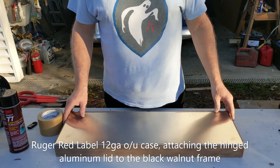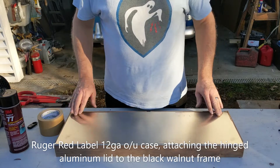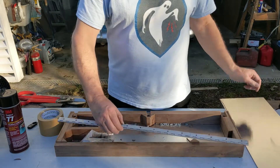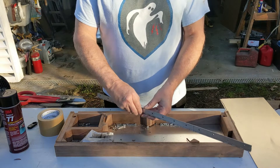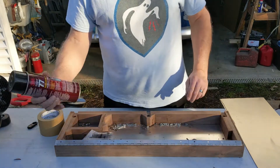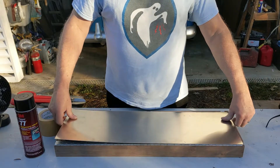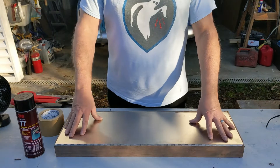I'm working on the Ruger Red Label box here and I've got the aluminum panel fit into this recess. I'm going to rivet this aluminum hinge. What I did before and what I'm going to do this time again is spray some Super 77 on the hinge and on the panel, bring them together, then flip it over or mark it and pop in the rivets. That's the easiest thing to do.